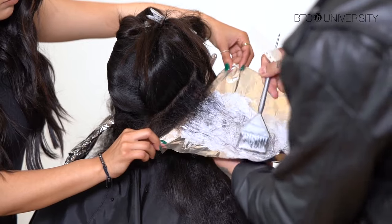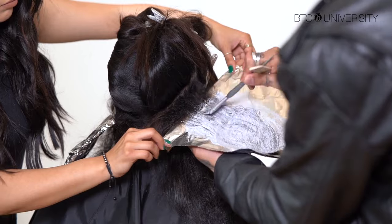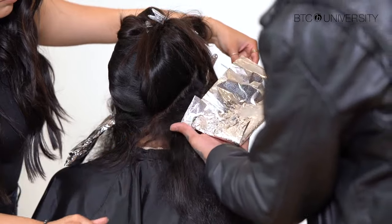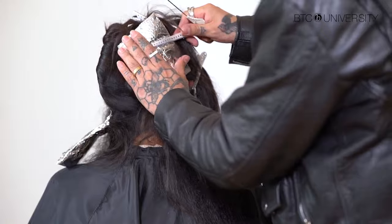I am using Flash Lift as my bleach — that's my favorite bleach that I use. If she had compromised hair or her base was lighter, then I would use Flash Lift with Bonder inside because I know it's going to give me the protection that I need.